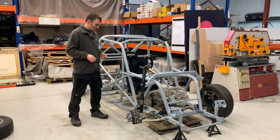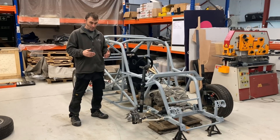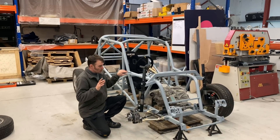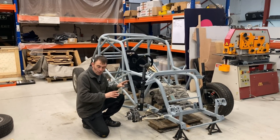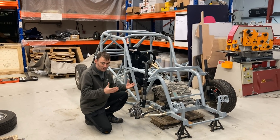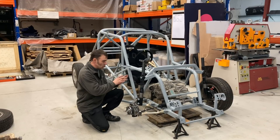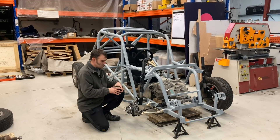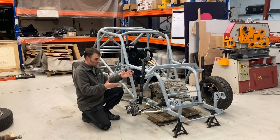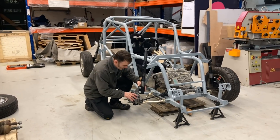As you can see, it's a little bit further on than it was last time. The first thing we've got to do is get the immovable objects in, which are the motors, because the motors have to sit where they have to sit. But to do that we've got to know where the suspension is sitting, so now we've got some of the suspension on here.